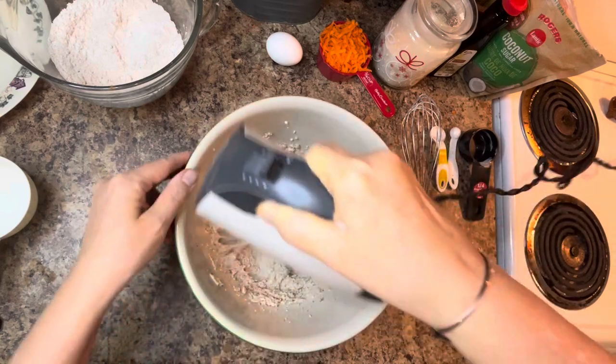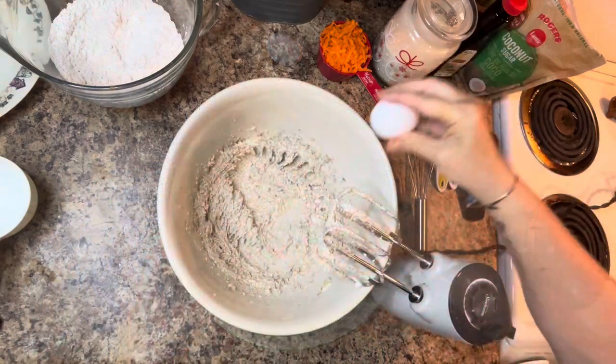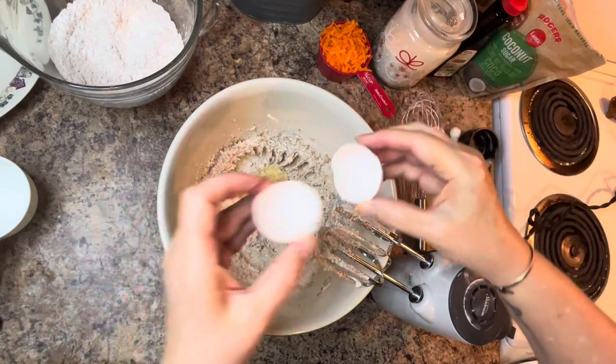Once we've creamed our butter and sugar, add in one large egg and a teaspoon of vanilla and combine well.